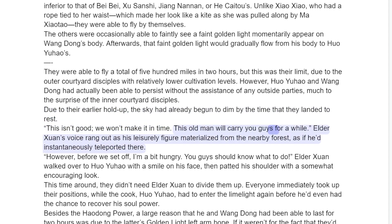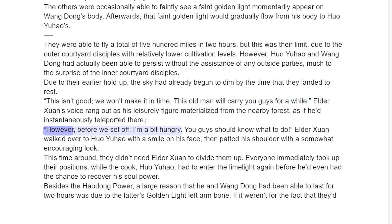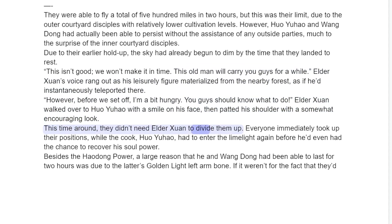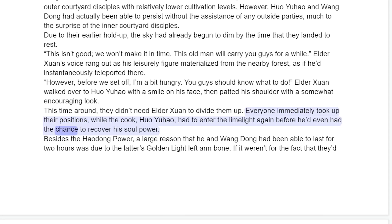They were able to fly a total of 500 miles in two hours, but this was their limit due to the outer courtyard disciples with relatively lower cultivation levels. However, Huo Yuau and Wang Dong had actually been able to persist without the assistance of any outside parties, much to the surprise of the inner courtyard disciples. Due to their earlier holdup, the sky had already begun to dim by the time they landed to rest. "This isn't good, we won't make it in time. This old man will carry you guys for a while." Elder Sun's voice rang out as his elderly figure materialized from the nearby forest, as if he'd instantaneously teleported there. "However, before we set off, I'm a bit hungry — you guys should know what to do." Elder Sun walked over to Huo Yuau with a smile on his face, then patted his shoulder with an encouraging look. This time around, they didn't need Elder Sun to divide them up — everyone immediately took up their positions, while the cook, Huo Yuau, had to enter the limelight again before he'd even had the chance to recover his soul power.